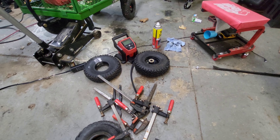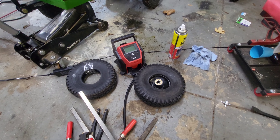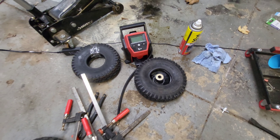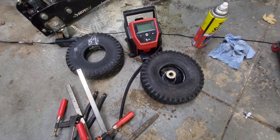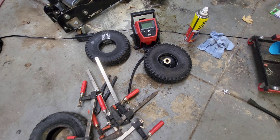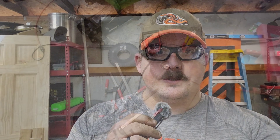You gotta know when to call it quits, you have to know when to admit defeat — when a yard trailer tire has defeated you and you've busted your fingers enough and it's still winning. It has officially won. I'm giving up for now. I'm probably going to look on YouTube to see what an easier way is to change these tires, because they are a beast.